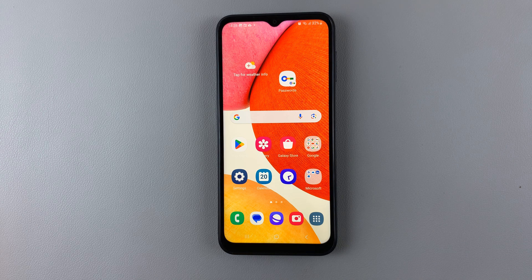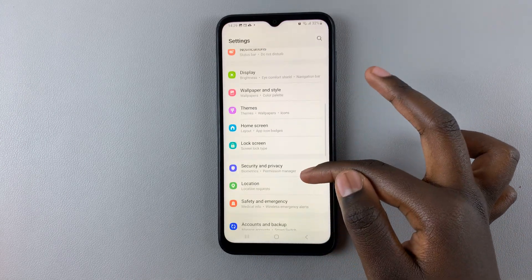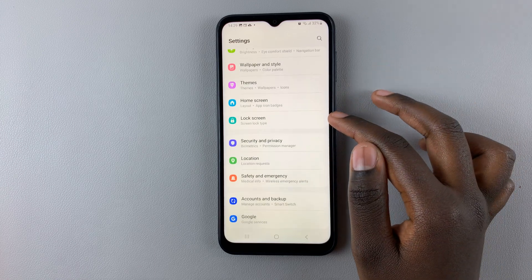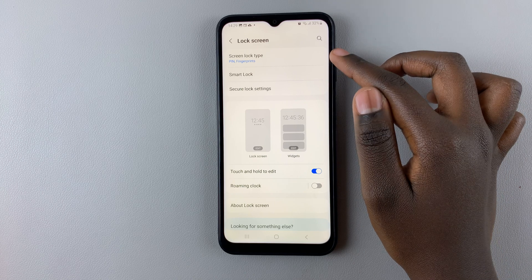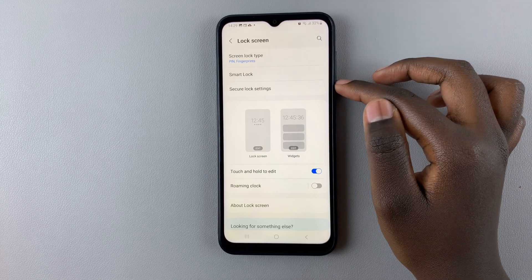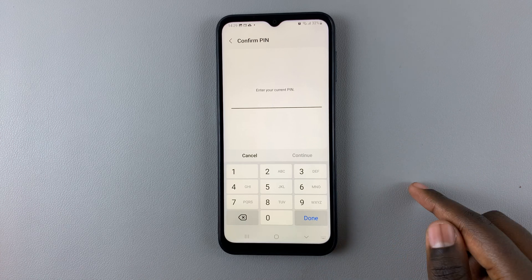First, open the Settings app and in Settings scroll down until you find Lock Screen. Tap on that, then select Screen Lock Type, and enter in your current PIN, pattern, or password.